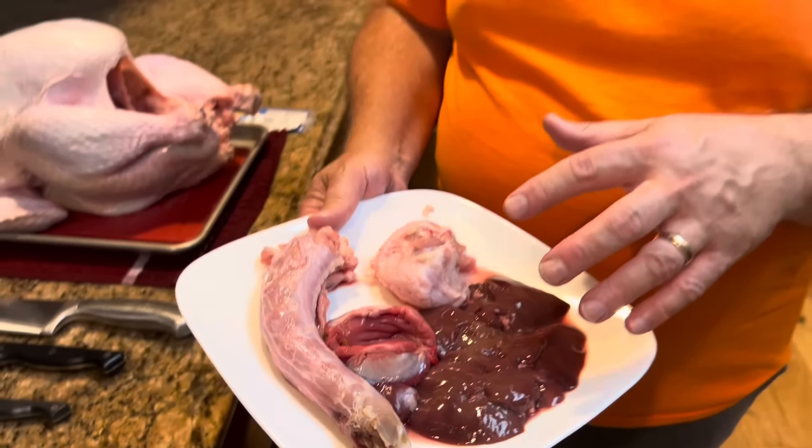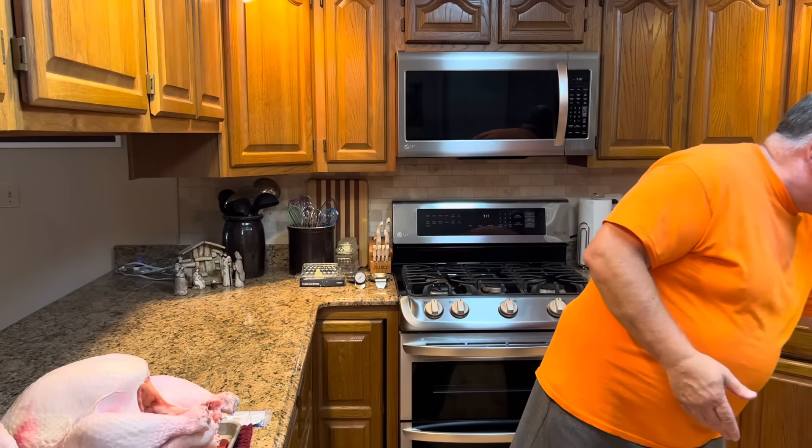When you thaw a turkey or buy a fresh one, inside you're going to find the neck, the heart, the liver, the kidneys — all things you can eat, but most of us don't. What we do is put it in a big stock pot with the carcass, add water, onions, carrots, and celery, and boil it to make stock. That's a different video, so we'll talk about making turkey stock at a later date.